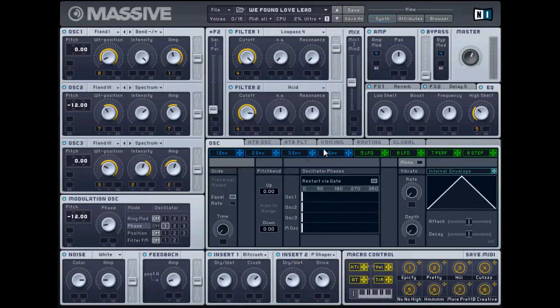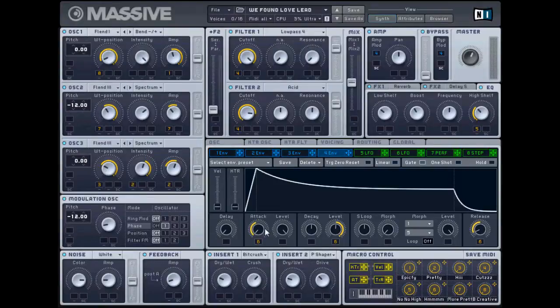None of those filters are used. Filter 4 - attack all the way to get that attack right on. Sustain halfway up, release down a little bit. And that should pretty much give you that lead. A little bit of verb, no color. And then just play around with the delay until you get what you want.